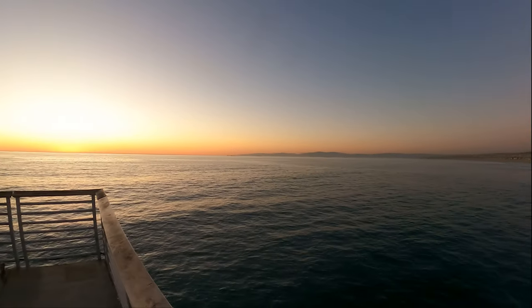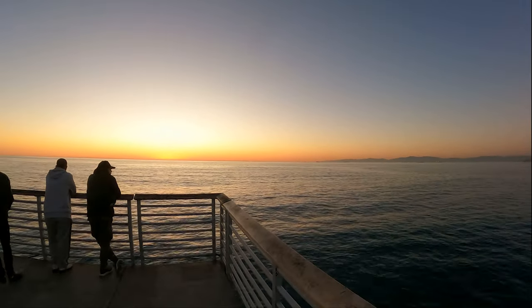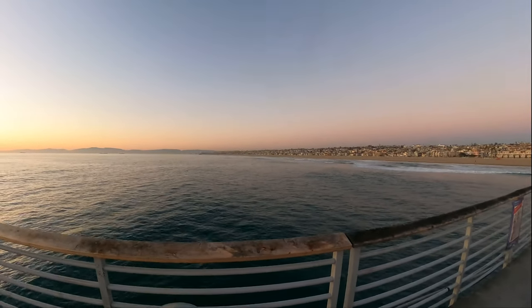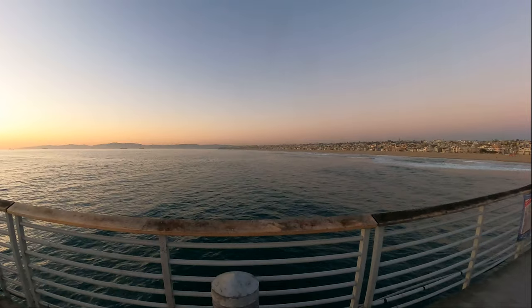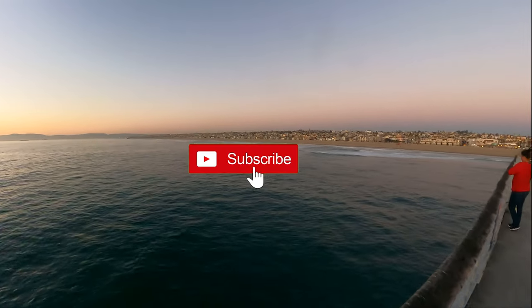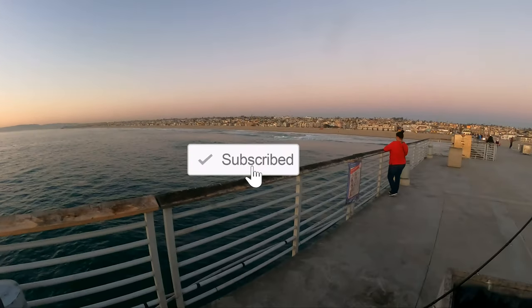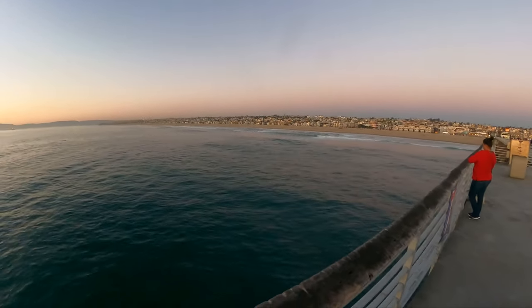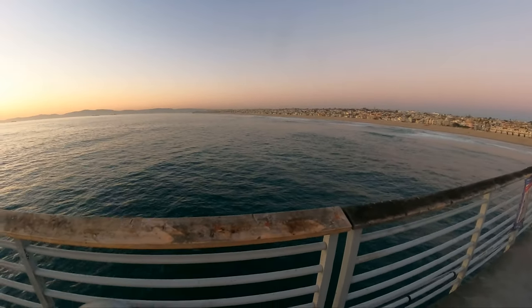Alright fam, that's it for Hermosa Pier. We ended up getting on them. We're getting ready to go eat. If you guys want to see that in a separate vlog, I've got a different channel — Loco Nova Vlogs. Feel free to subscribe to that channel if you want to see some local eats, breweries, stuff like that — just regular daily vlogs. Thanks for watching everybody, bye.